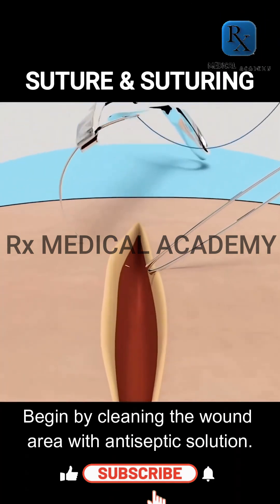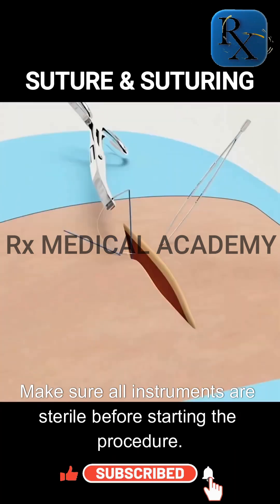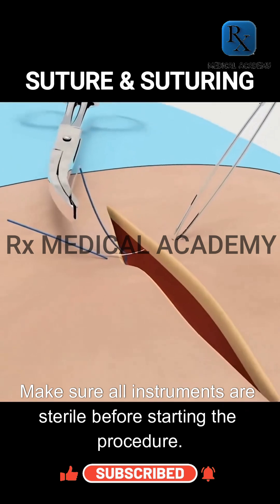Begin by cleaning the wound area with antiseptic solution. Make sure all instruments are sterile before starting the procedure.